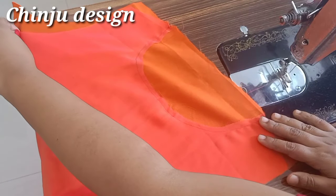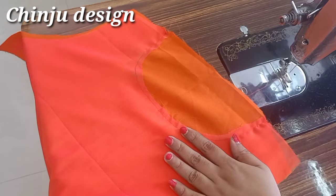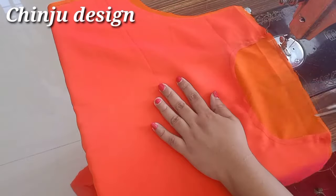Hi Friends! In this video, we are going to stitch the invisible zip in the middle of the back.